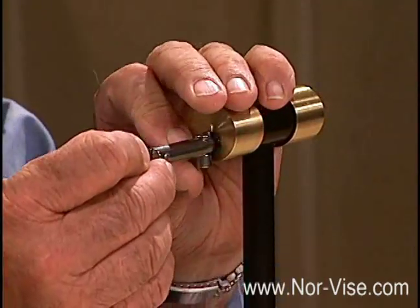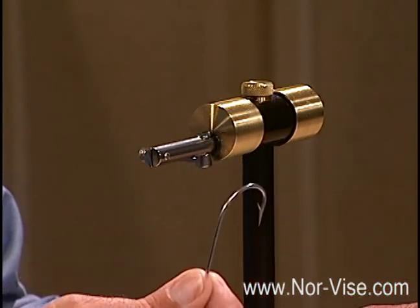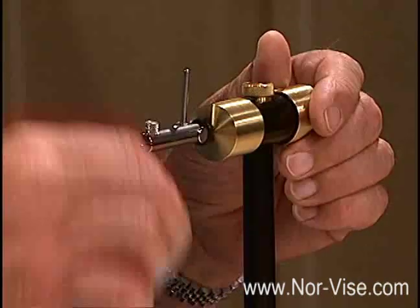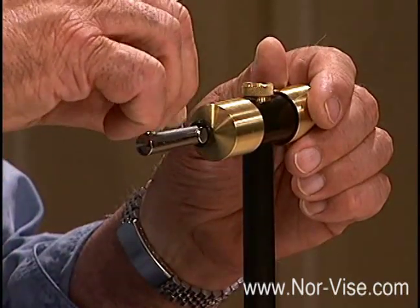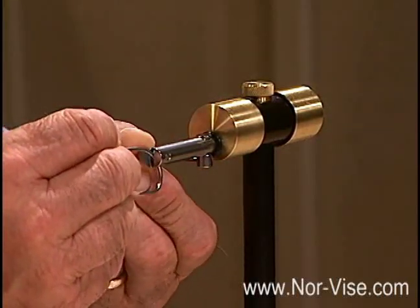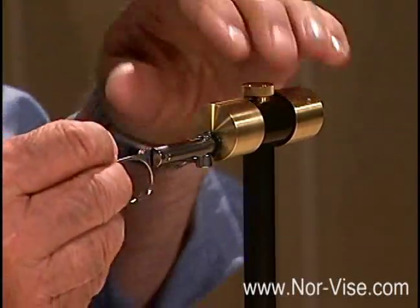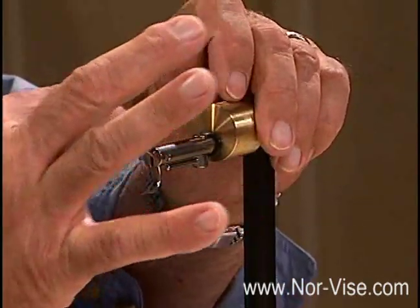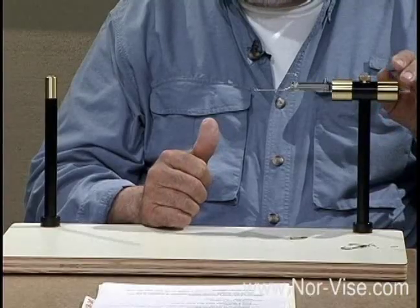Next, let's look at how we adjust for hook size. We can take a pretty good size hook — this is a very large saltwater hook, the caliber used for marlin fishing. Using the small version of the Norvise, this little screw allows us to open up the jaws a bit. Set the hook in there, turn the screw so it's just very lightly in contact, position the shank even with the top of the jaws, clamp it in position, and we're ready to go.